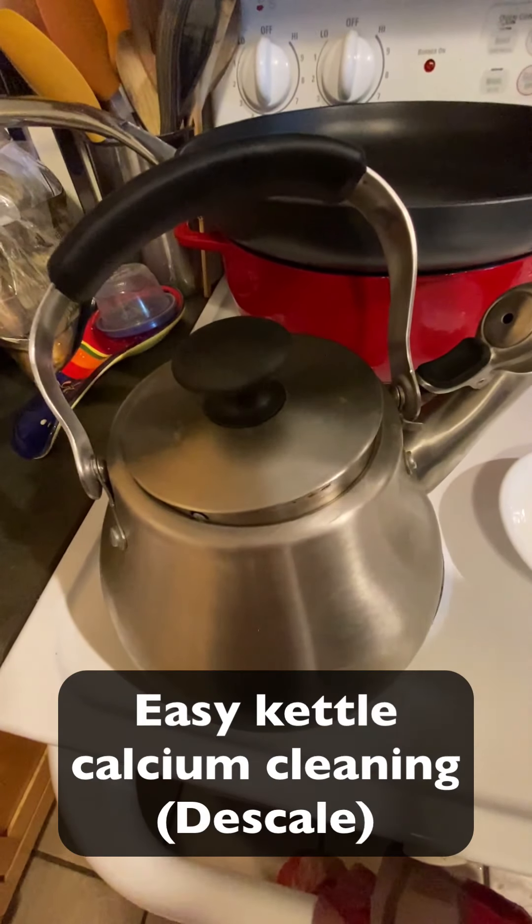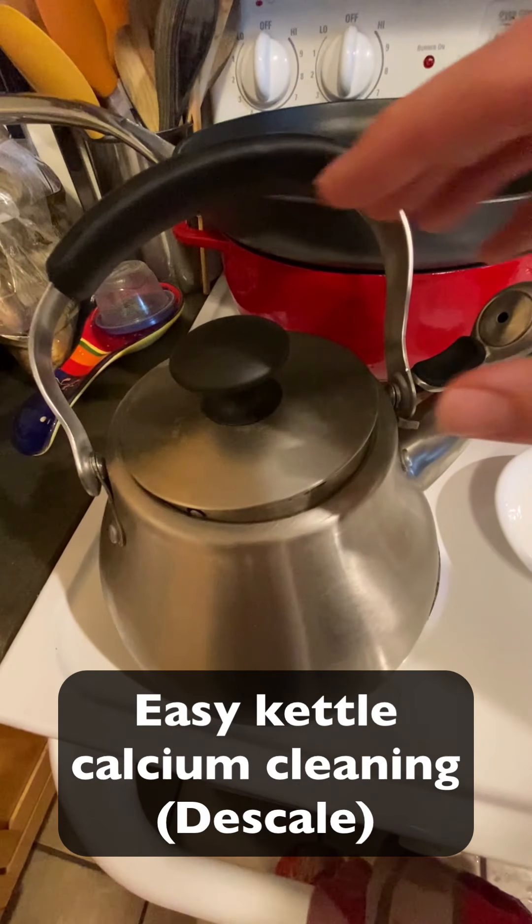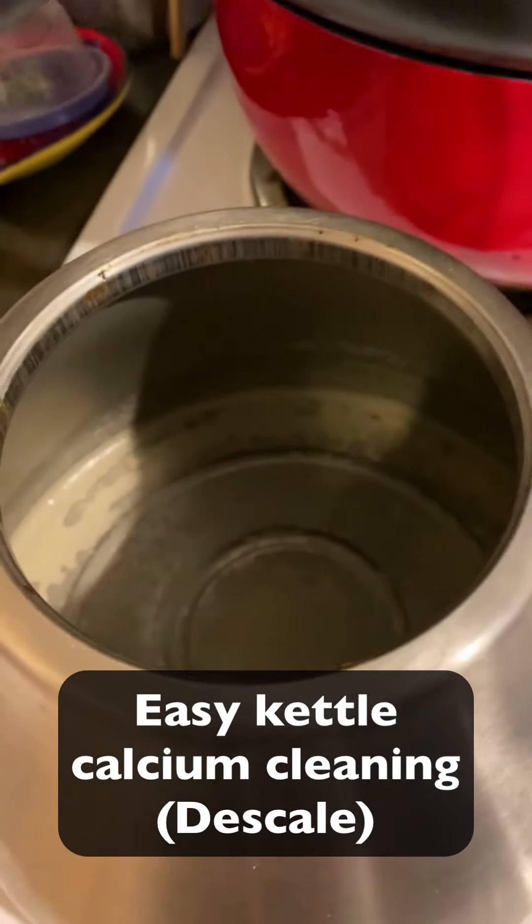Hey, this is Paul Salt from Brew Coffee, and I want to give you a quick tip if you're dealing with calcium buildup.